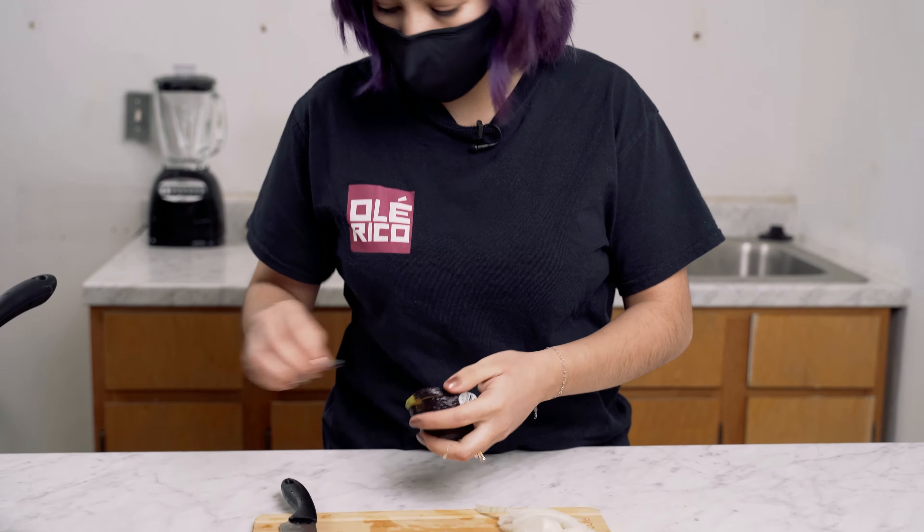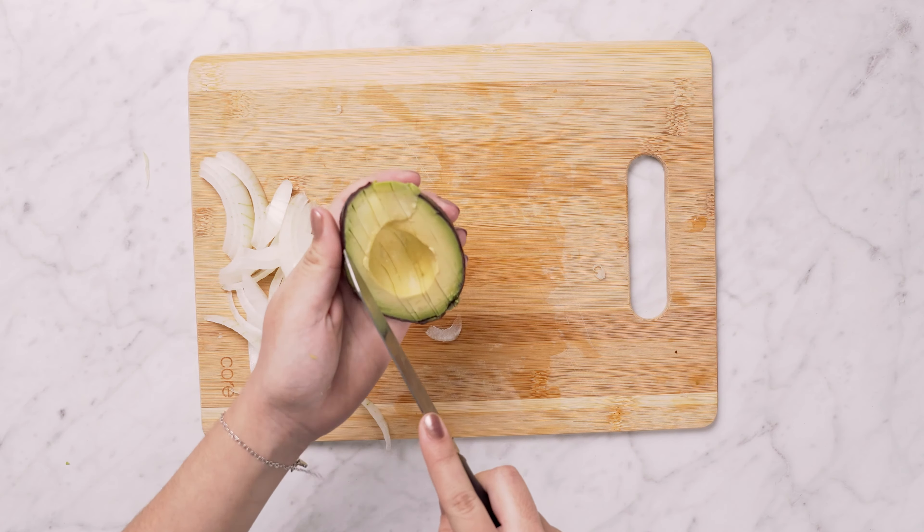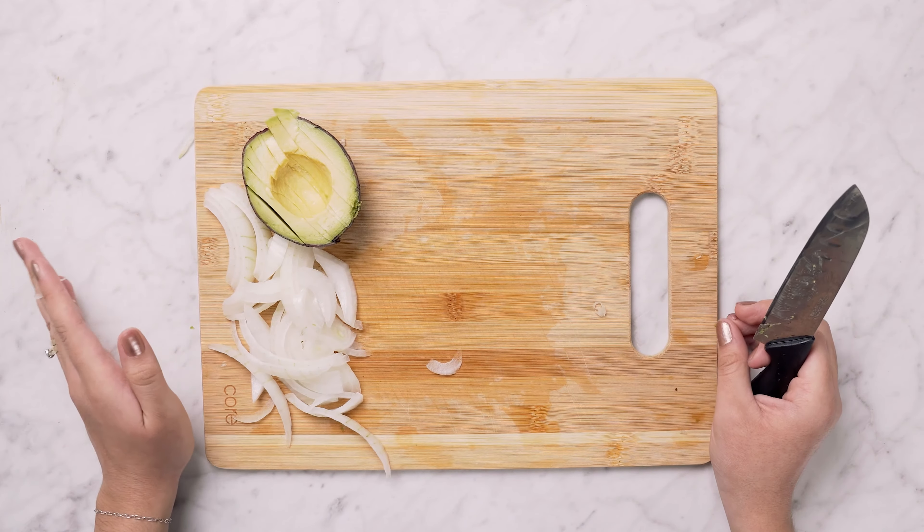The same thing goes with the avocado — you can cut it in layers, squares, thin or thick, however you please. Once you're done, you're going to set them aside for the meantime.